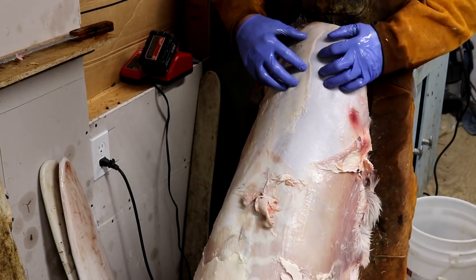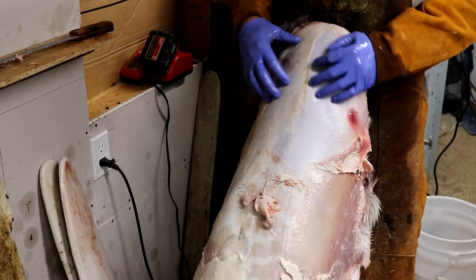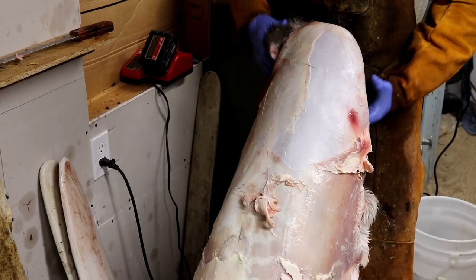All right, so it's the next evening. I'm going ahead — the deer is all deboned, the meat's taken care of, and now we're working on the hide.